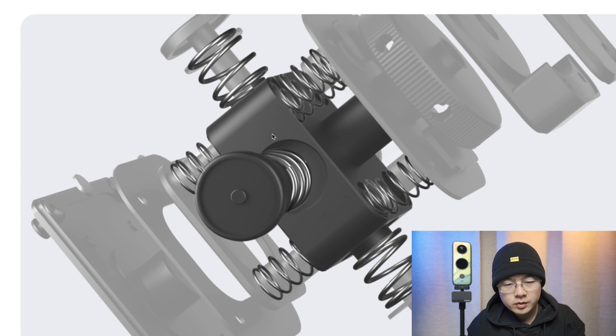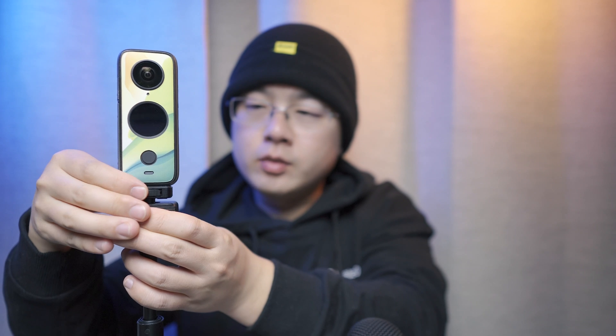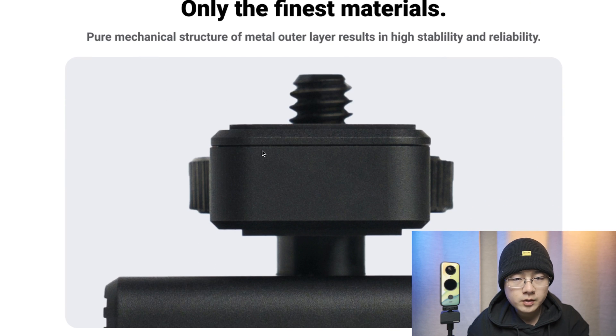Taking a closer look, it is actually more than six springs. Front and back, left and right, and Arca-Swiss have four springs each, and up and down also has four springs per side, giving altogether 12 springs in the structure — six pairs total. The springs have different damping ratios; the front-and-back and left-and-right springs appear slightly stronger compared to the up-and-down springs. The pure metal structure results in high stability and reliability.